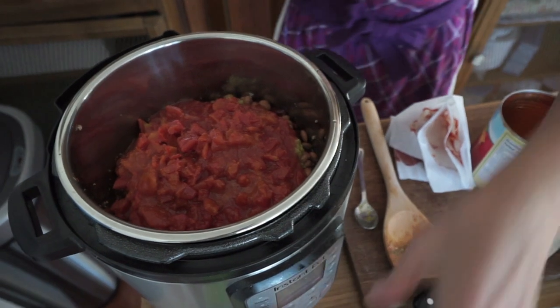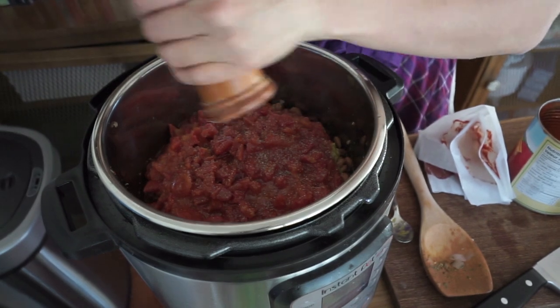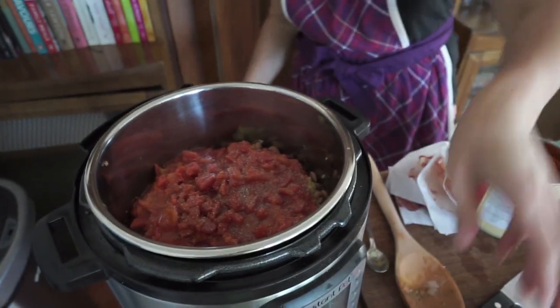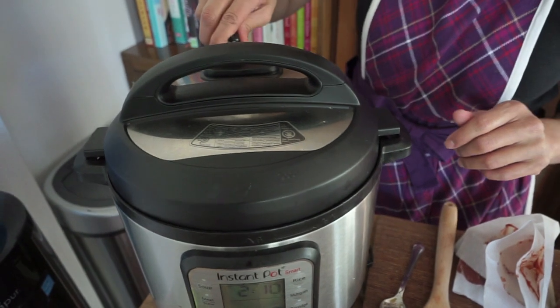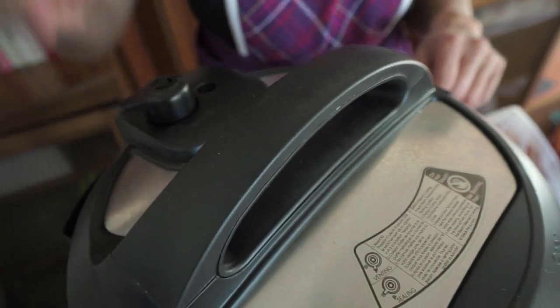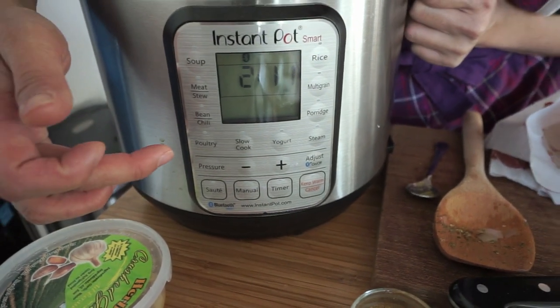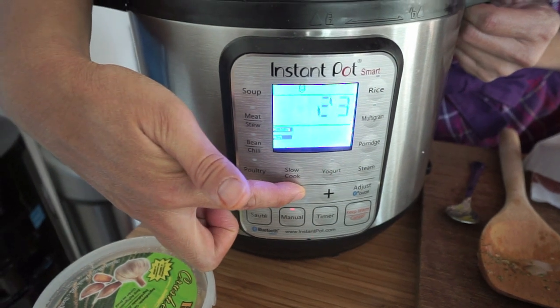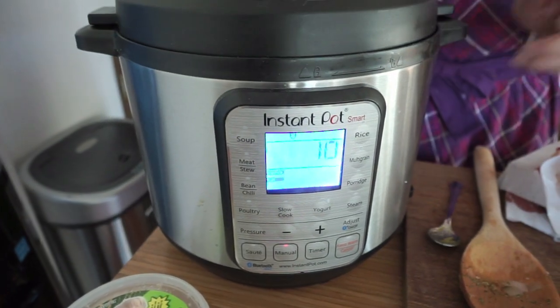I forgot to add pepper — just do that now. Okay, I'm not even going to stir it, I'm just going to let it be. Locking my lid in place, making sure the sealing knob is on sealing. I'm going to manual — we're just going to cook that for 10 minutes, won't take long. Back in 10 minutes, plus come-up-to-pressure time.